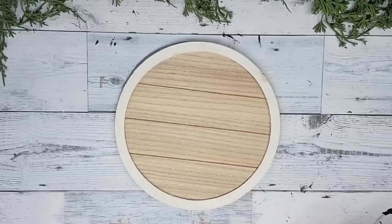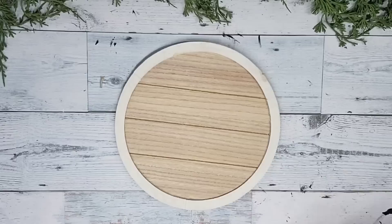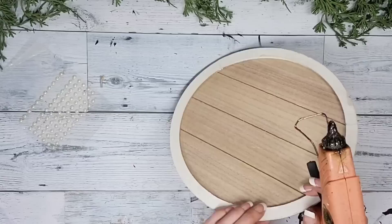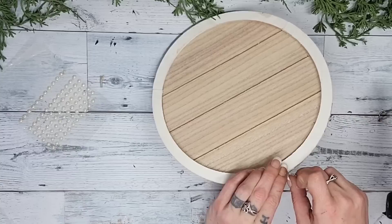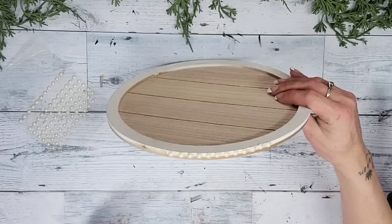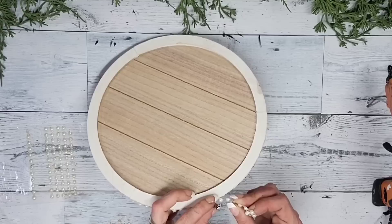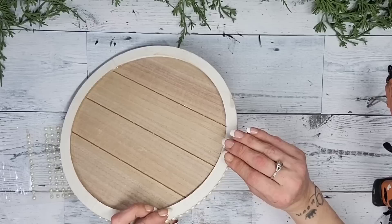Dollar Tree carries packs of these half pearl-looking dots — they are on a sticky adhesive strip. They do also have them in several colors; the color you use really does not matter because we will be painting them. When attaching the strips to the outside edge of the sign — our soon-to-be tray or cloche — I'm going to be adding some hot glue along with that adhesive backing. If you've watched my channel at all, you know that if there's any adhesive backing I'm going to be adding some type of glue along with it, especially for a home decor piece you're going to be handling more.